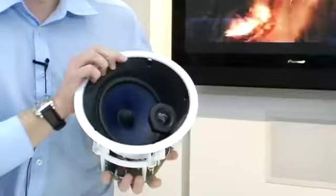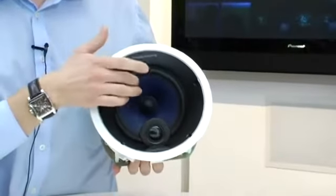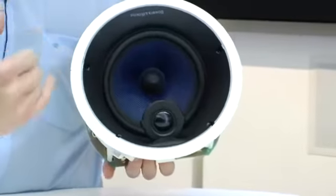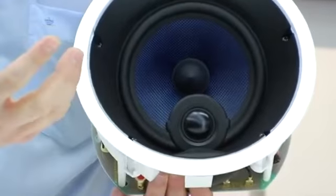A few key elements of the speaker: the driver is now blue — dark blue Kevlar — and it has a black iron dyes tweeter. The reason why we did this is we can now remove the screen behind the grill, improving the sound quality there.